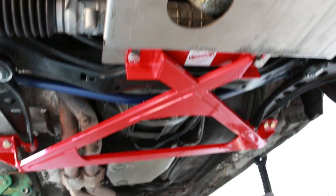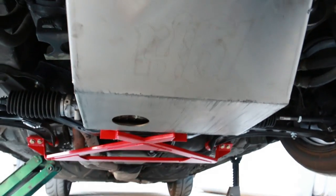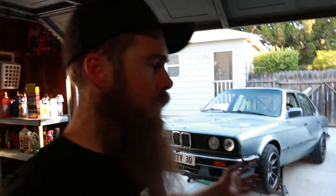All right, so there it is. Hope you liked that installation. Go ahead and like, share, and subscribe, and we'll talk to you guys soon. Later. Wrench on. And also — driving impressions video coming up soon. I have autocross tomorrow, so we're going to rip this thing around with every chassis stabilizer known to man and brand new suspension and see how it does.